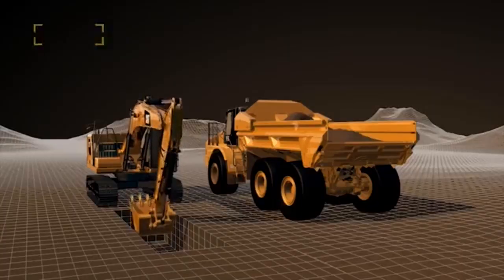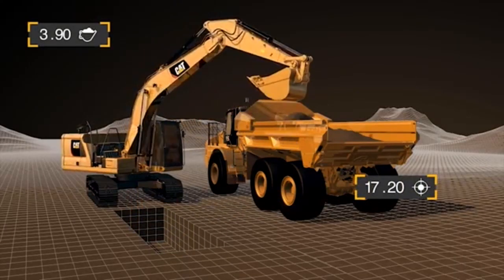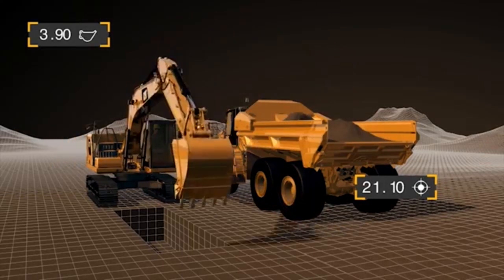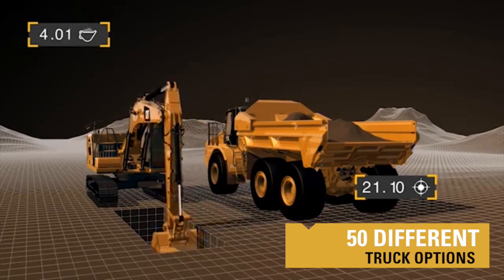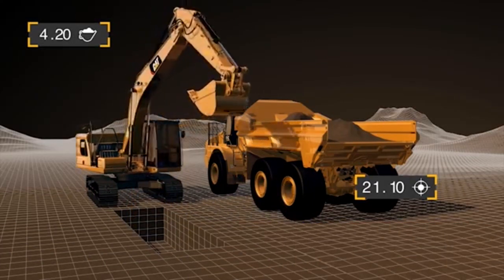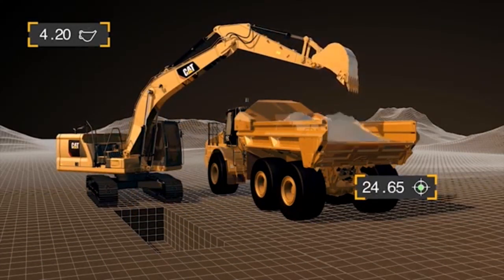First thing with payload is we need to be able to select which truck. I have the ability through my monitor to select at least 50 different truck options, as well as 20 different materials, and you can input the densities with materials and weights of the trucks as well.